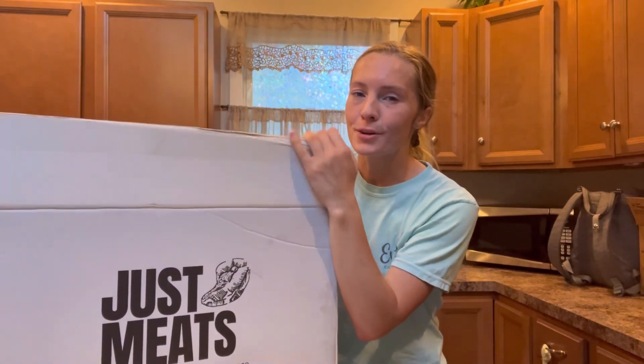Don't forget to check the description box below so that you can get a discount. My discount gets you plenty of money off — you don't want to miss out on it.